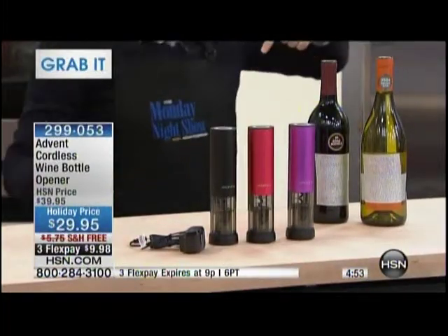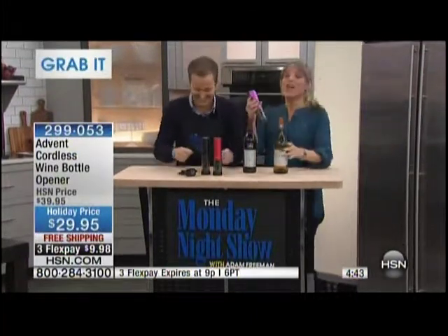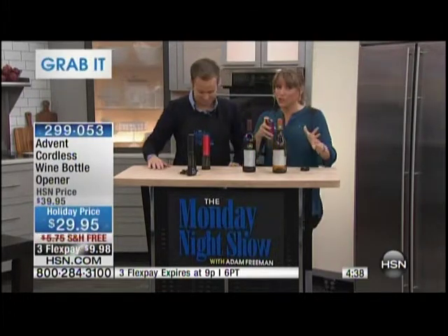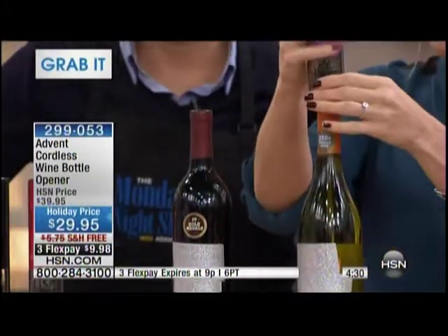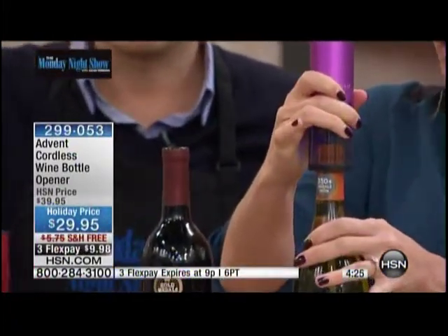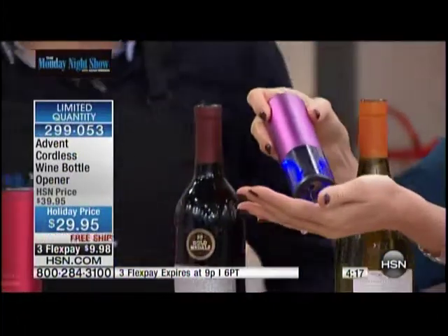This is the latest greatest wine opener. If you have arthritis or issues opening bottles of wine, this is the best thing. This is by Advent, which is an electronics company — I love that an electronics company is making an electronic wine opener. You just press the button, you can see that LED lights up, then all I do is hold it on top. I don't have to hold any buttons down or do any kind of voodoo magic. My cork pops out within seconds, and then it delivers my cork right back to me.